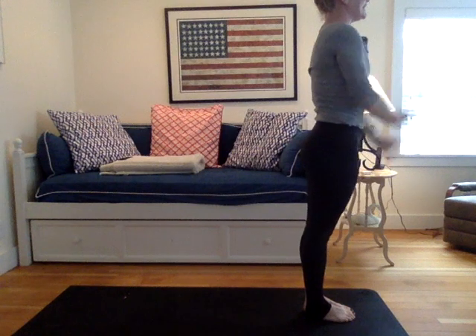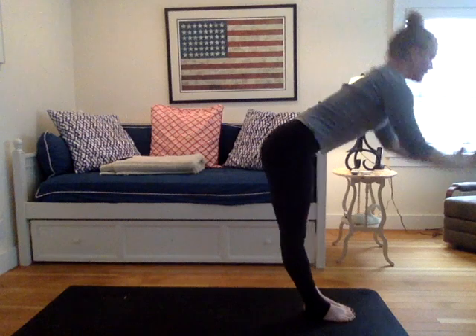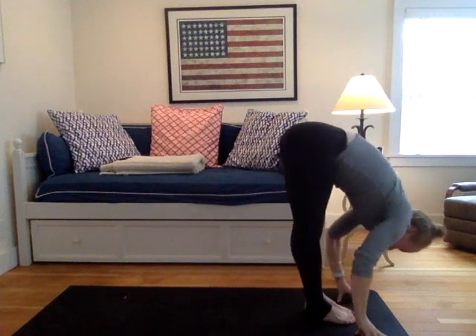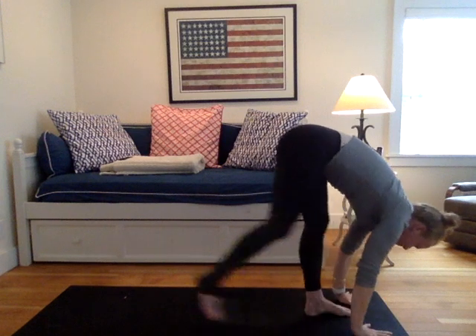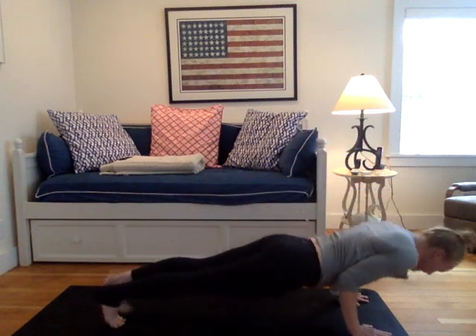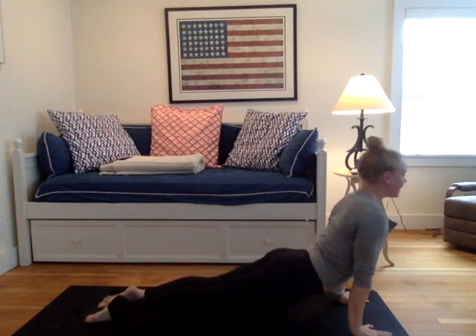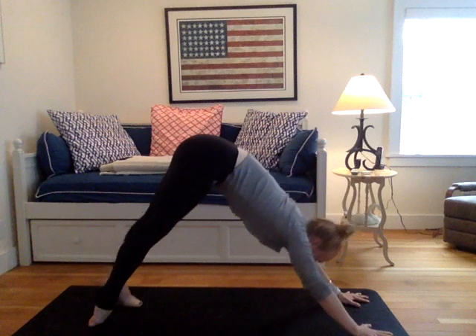Let's do another round. Inhale, arms rise, palms touch, gaze and look up. Exhale, fold forward. Uttanasana. Forward fold. Inhale into your flat back. Exhale, plant the palms, hop over or step lightly. Chaturanga, knees, chest, chin or even Shalabhasana. The inhale pulls the heart through to an up dog. Baby cobra. The exhale, lift your hips. Downward facing dog. Breathing here for three.